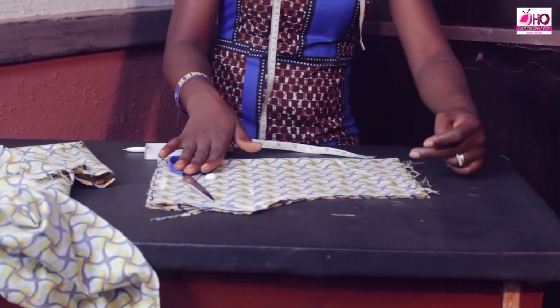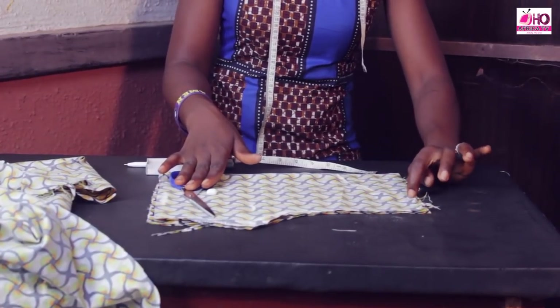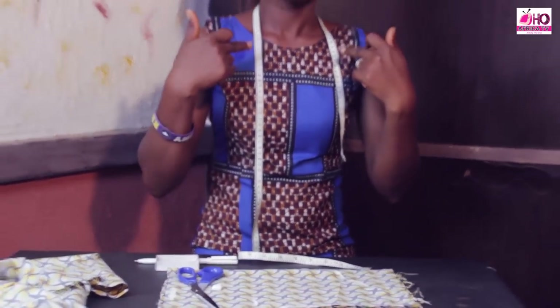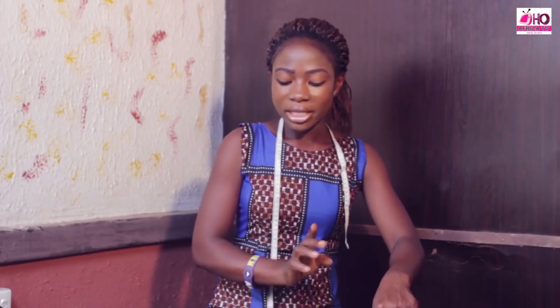Note one thing: whatever wideness you are using for the front must be the same for the back. If you are using 6 inches for the wideness at the front, definitely the wideness for the back must also be 6 inches. Here we use 9 inches folded into 2, so we use 4.5 — the same thing for the back. Don't forget we have 1 inch allowance for the back, so automatically we will have 5.5 for the wideness.